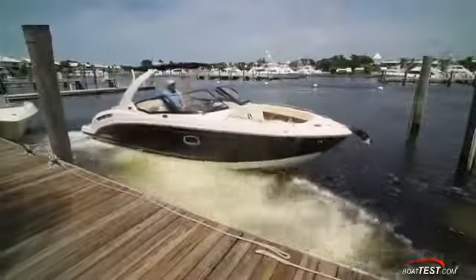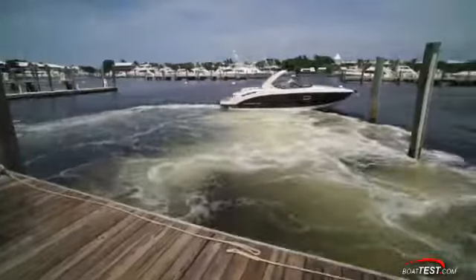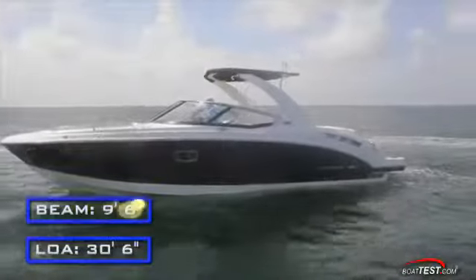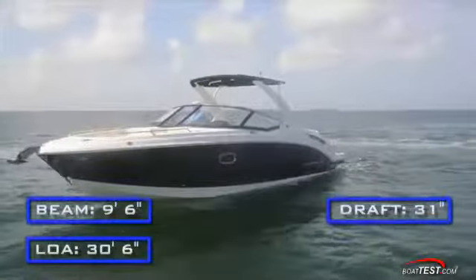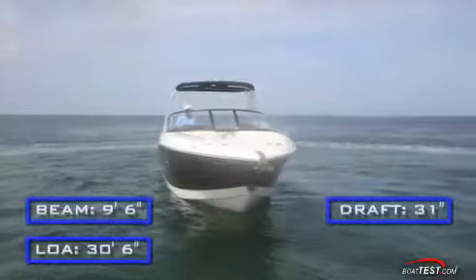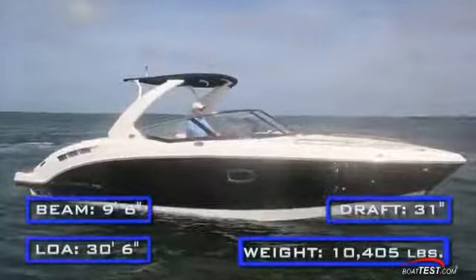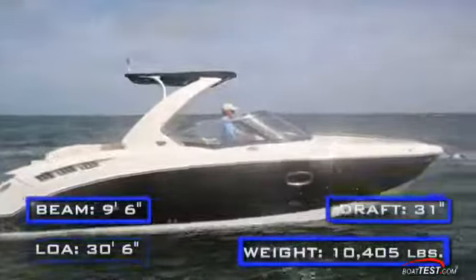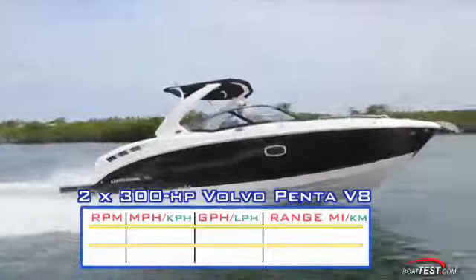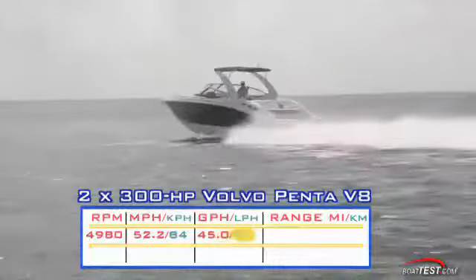We started our operational test by utilizing the Volvo Penta stern drive joystick system. The Chaparral 307 SSX has a length overall of 30 feet 6 inches, a beam of 9 feet 6 inches, and a draft of 31 inches. With an empty weight of 9,200 pounds, 100 gallons of fuel, and 3 people on board, we had an estimated test weight of 10,405 pounds. With a pair of Volvo Penta V8 300s turning dual prop outdrives with F6 propellers, we reached a top speed at 4,980 RPM of 52.2 miles per hour.